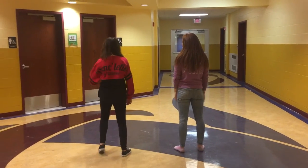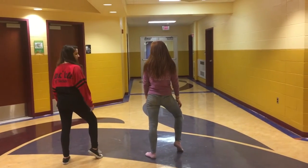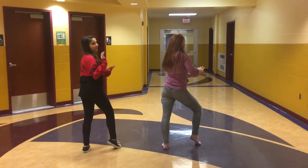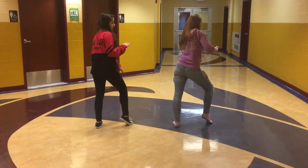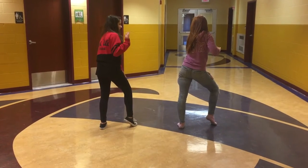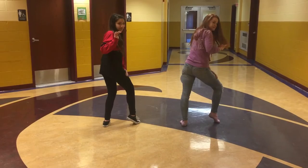So, first thing is you're going to step up, you're going to pop your right leg, and you're going to hit it up and down. You're going to do it five times. You're going to go left, left, left, left, left. The fifth time, you only hit it with your left hand.